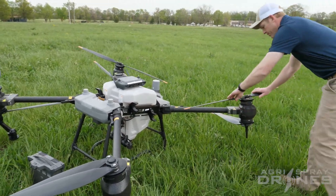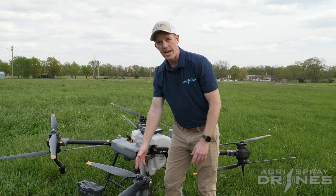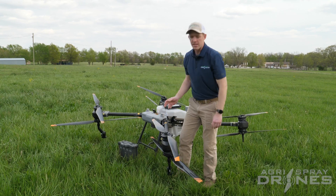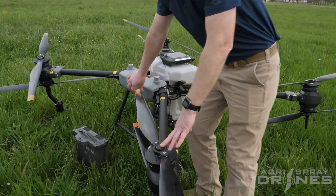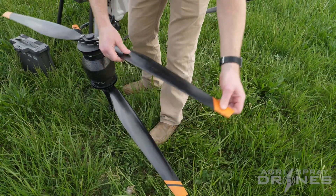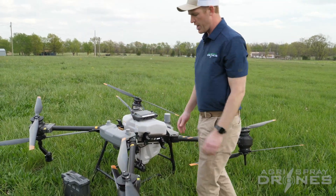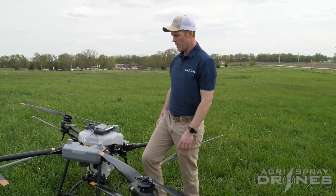Fold your props out — they don't have to be exactly 180 degrees from each other. The drone goes through a spin-up process called arming, and it will throw the props out to 180 degrees during that process. But getting them out there to start is not a bad idea. You also want to check your props — make sure they don't have any cracks. Flex them up and down; if you see any cracks along the leading edge, contact us for a replacement set. Also check your arms for cracks.